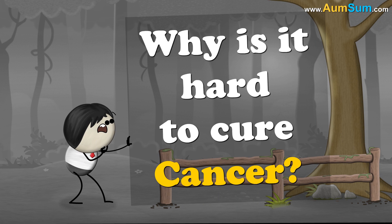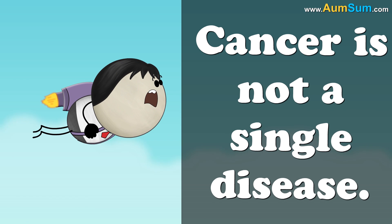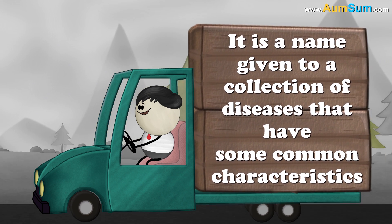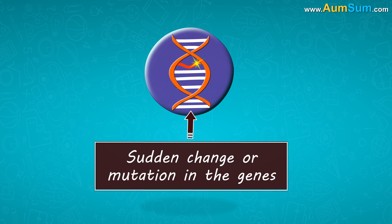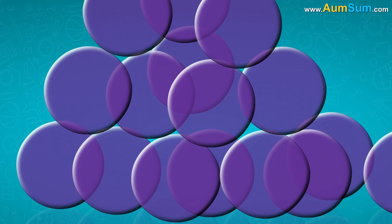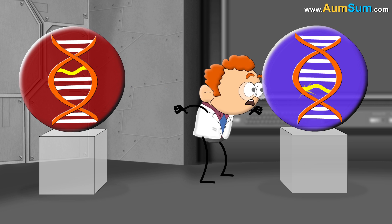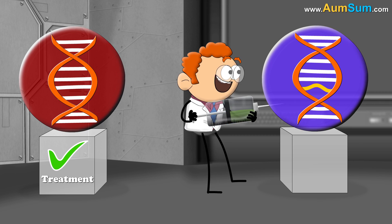Why is it hard to cure cancer? Cancer is not a single disease — it is a name given to a collection of diseases that share some common characteristics. Cancer usually begins when there is a sudden change, or a mutation, in the genes present in our cells, leading to uncontrolled cell division. It is hard to cure cancer because every cancer is caused by a different set of genetic mutations in different types of cells. Hence it is a different disease each time, and a treatment which works for one individual doesn't necessarily work for another.